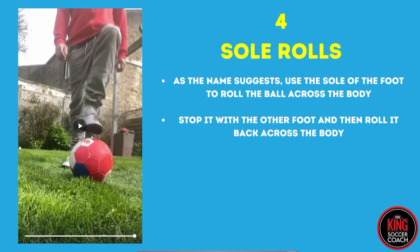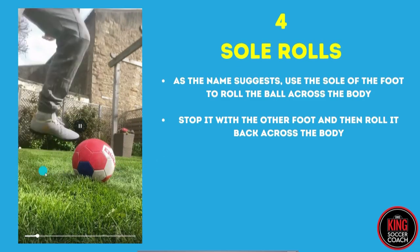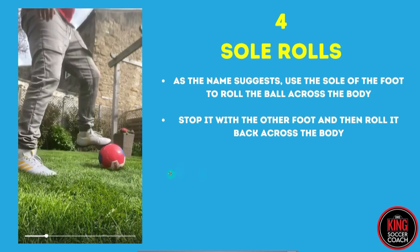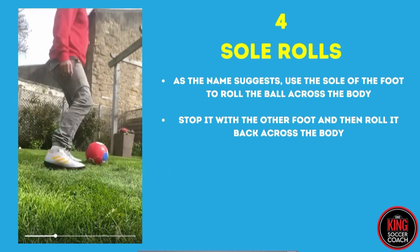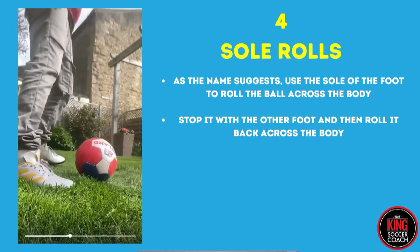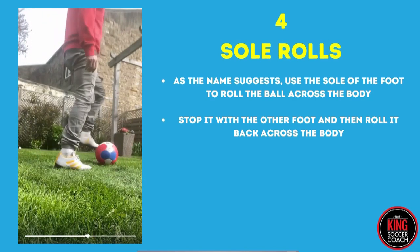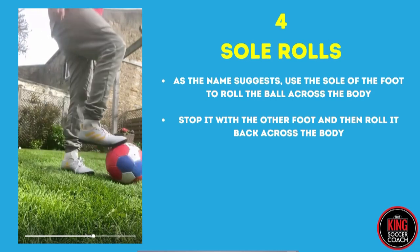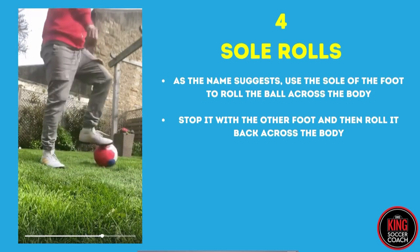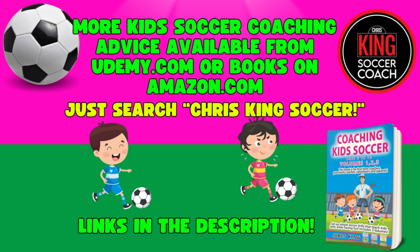You can use the sole to roll it backwards, forwards, or sideways, but at this early stage with the sole roll you just want them rolling it across the body so they're used to that. Just underneath there — get them rolling it one way, stopping it with the other foot, rolling it back, stopping it with the other foot, and so on. Stop, roll, stop — getting a little bit quicker. Start off really slowly, just roll on that touch, nice and easy. That's sole rolls — let's get started.